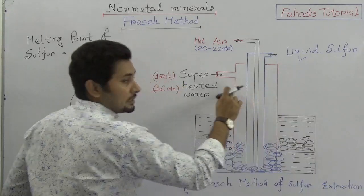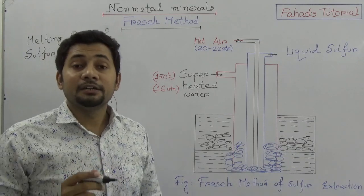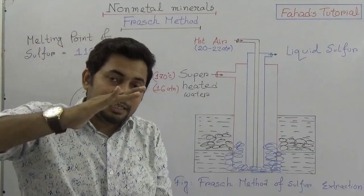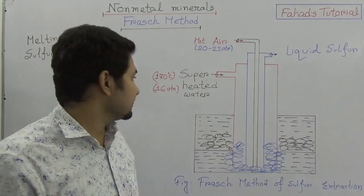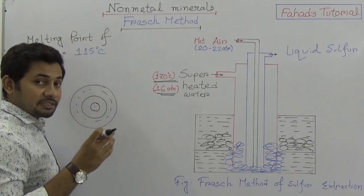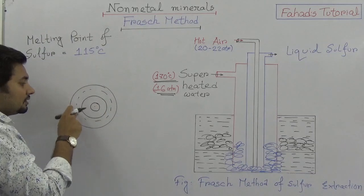Superheated water is passed through the outermost pipe. Normally at one atmosphere, the boiling point of water is 100 degrees Celsius. But if we increase the pressure, the temperature of water can rise to 370 degrees Celsius. So at 16 atmospheric pressure, water at 170 degrees Celsius becomes superheated water.